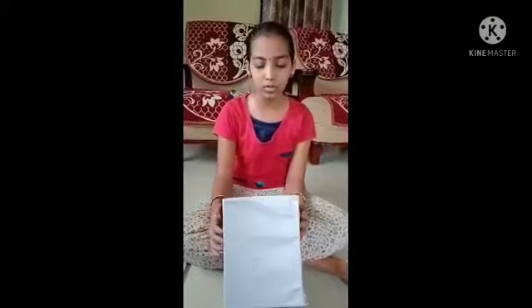Now I am going to a dark room to check how the pinhole camera is working. Now I am going to light the candle.